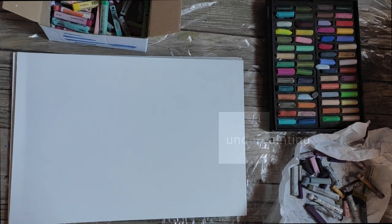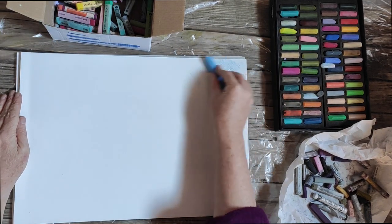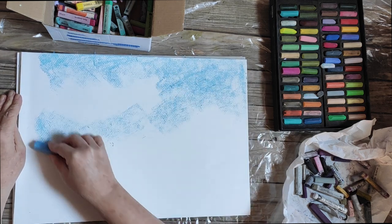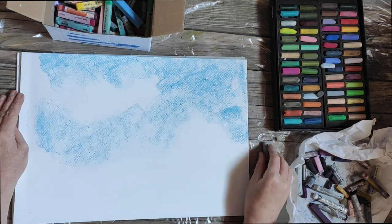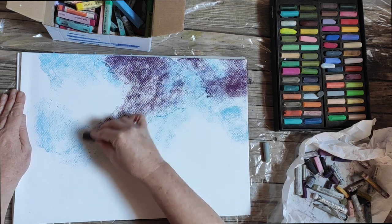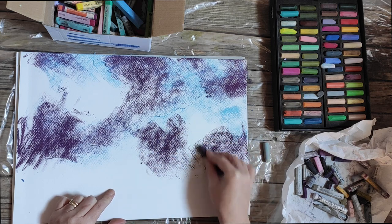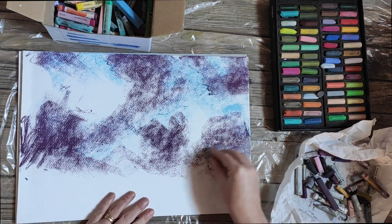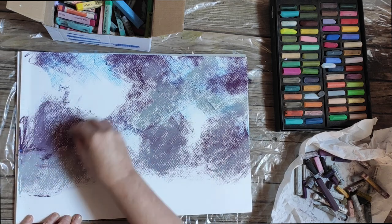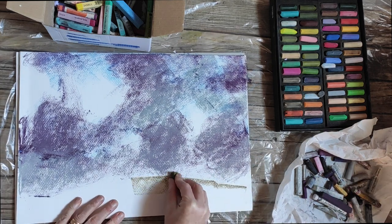Let me go straight away to what we call the underpainting of one of these paintings. First of all, a whole selection of colours around. All I'm doing is literally filling the page with basic colours that I want to use. As I said, this is an underpainting — it's nowhere near the final stages — so I just want to fill the surface with energetic mark making and just the basic colours.